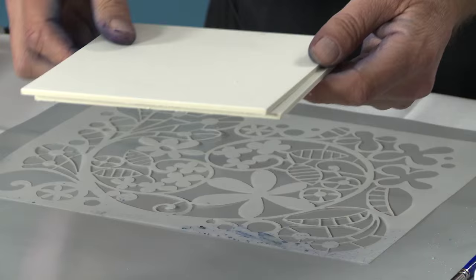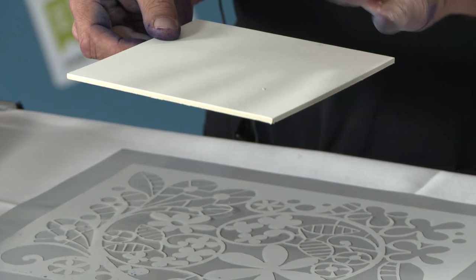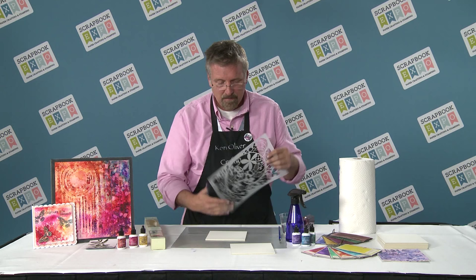First, I'm going to start with the little media mat. It's a warp-proof mat that has watercolor paper on the front of it. It's designed to take water techniques without warping. So we're going to stencil on that.